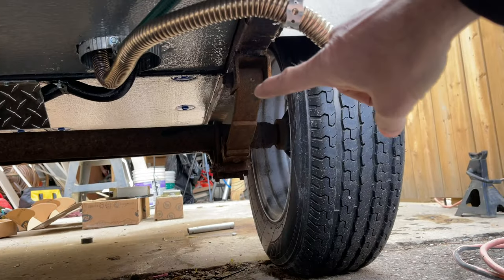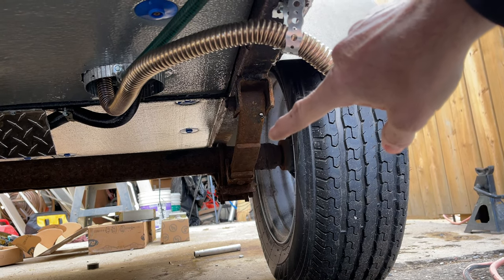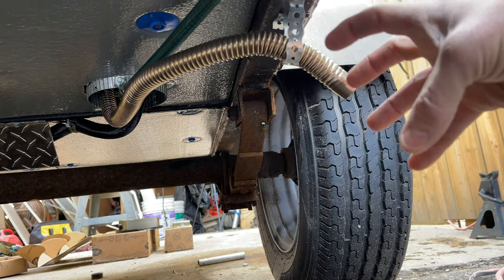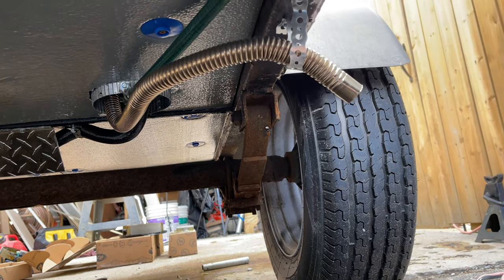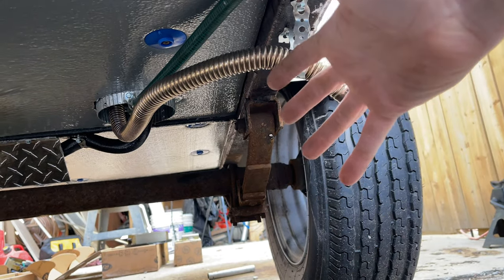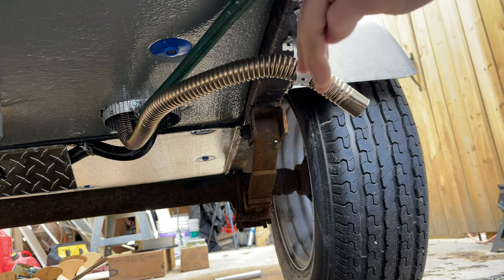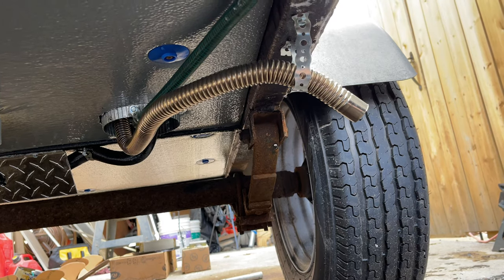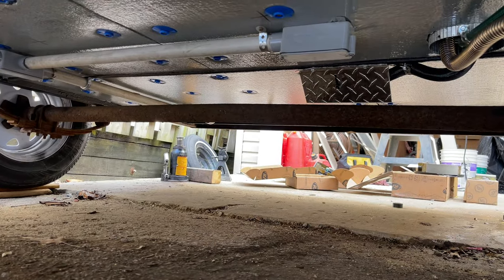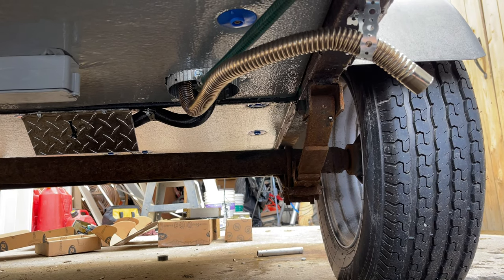I've got weld-on perches to install and I'll weld on the brackets for the brakes. I'm going to strip the axle right down, slide on the weld-on brake bracket, bolt the brake on, then bolt on the bearing and drum assembly — and use that to figure out where to weld the bracket. I'll weld the brakes first, then the spring perches after.